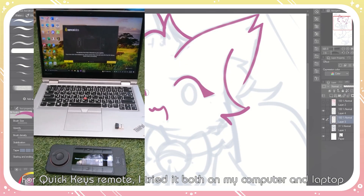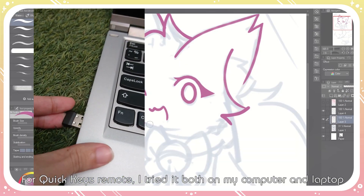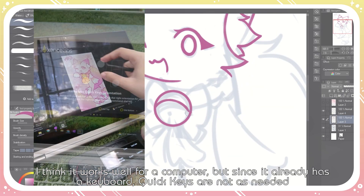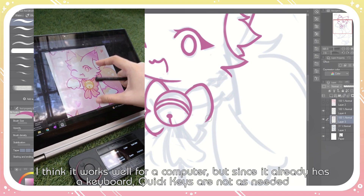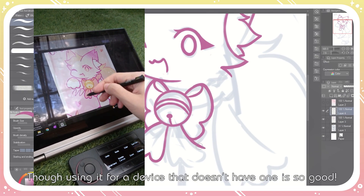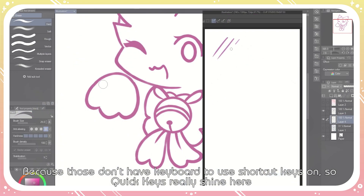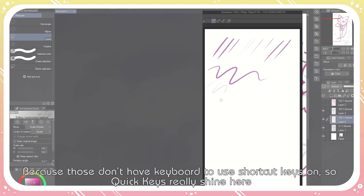For the quickies remote, I tried it both on my computer and laptop. I think it works well for a computer, but since it already has a keyboard, quickies are not as needed. Though using it for a device that doesn't have a keyboard is so good, because those don't have keyboards to use shortcut keys on, so quickies really shine there.